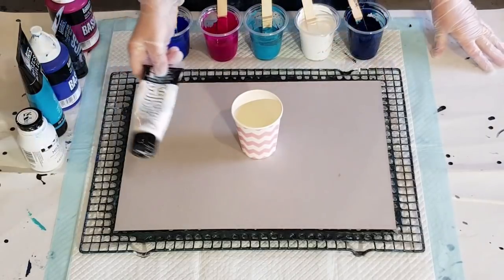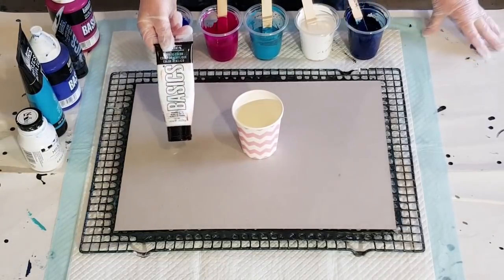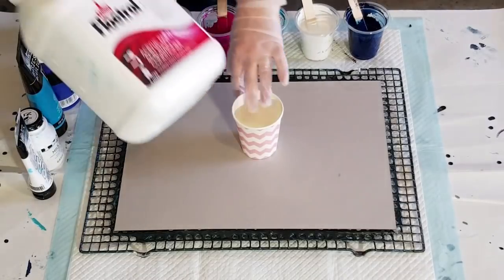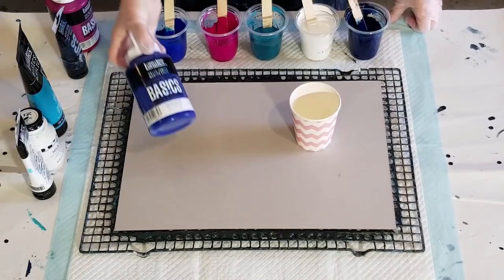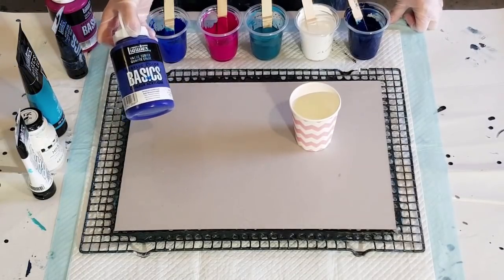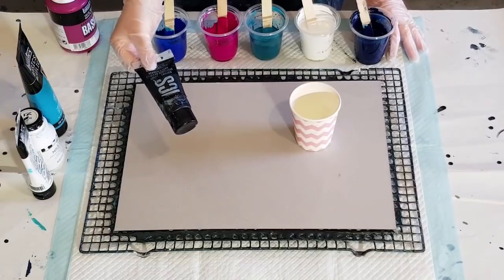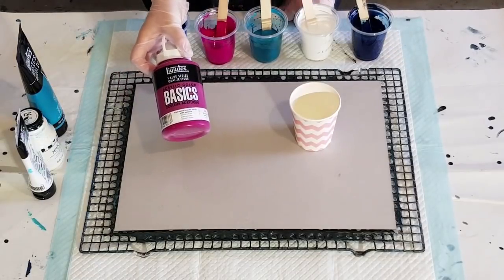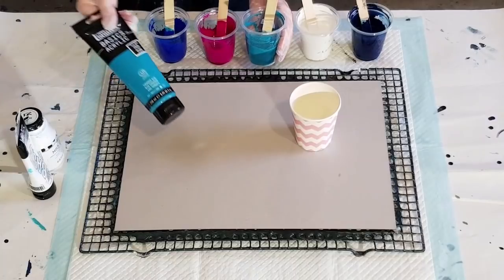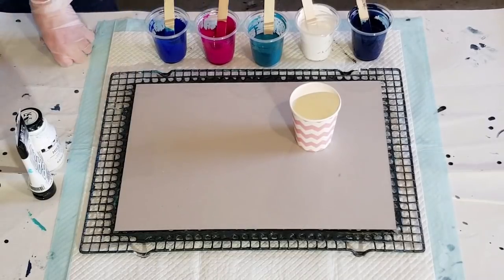I'll do the white with the Liquitex Basics instead. I've mixed up my paints pretty much all the same — two parts flow-trol to one part Liquitex Basics and a splash of water. The blue here is phthalo blue: two parts flow-trol, one part paint, and some water. The darker blue is the same blue with a little bit of black added. The pinky one is magenta, and then this one here is turquoise — it's called turquoise blue.